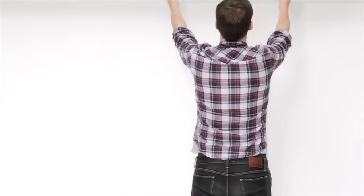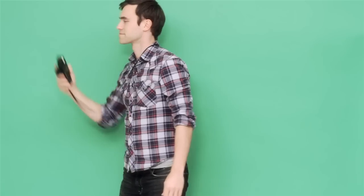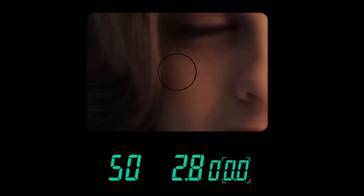Let's say you're working with a green screen. A light meter lets you measure the evenness of your light by just clicking and holding a button. And with a spot meter, you can check your lighting to make sure you're getting maximum detail in your highlights and your shadows.